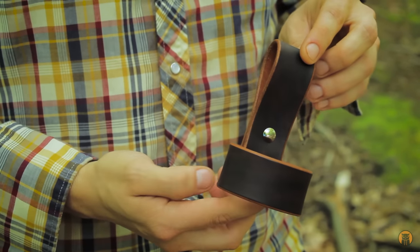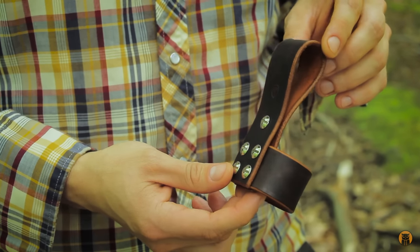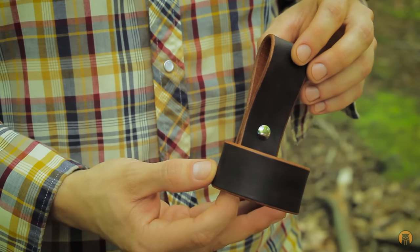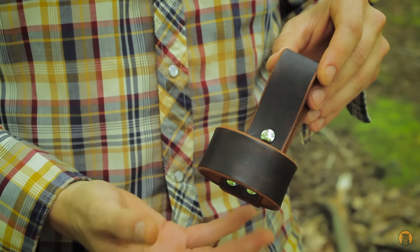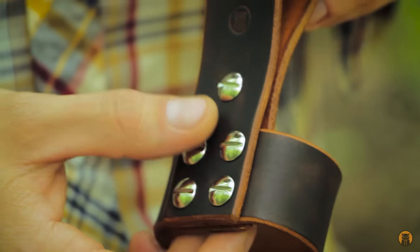Here we have the Axelope — 8 to 9 ounce premium veg tan leather, which I dyed a two-tone color scheme that I really like. On the underside is a saddle tan and on the top surface is a mottled dark brown. Five Chicago screws hold it all together.